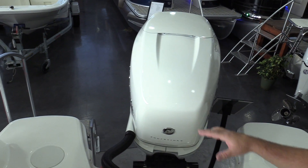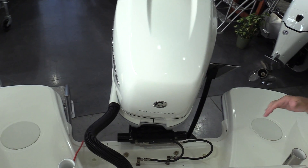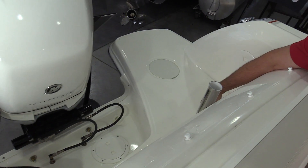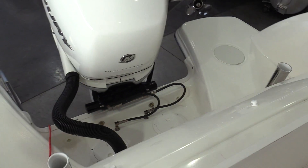Starting at the back of the boat, there are some really cool features. Obviously you've got a nice big swim step area in the back, good access to the engine. You've got some rod holders on the back of the boat — stainless steel, through-bolted, nylon-lined, really easy on your rods and also makes a lot less noise.